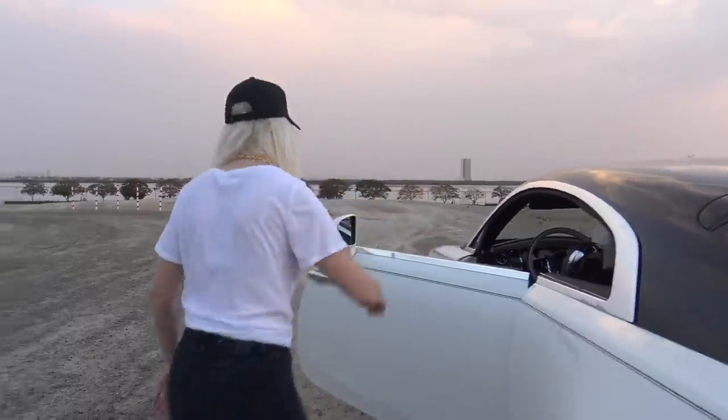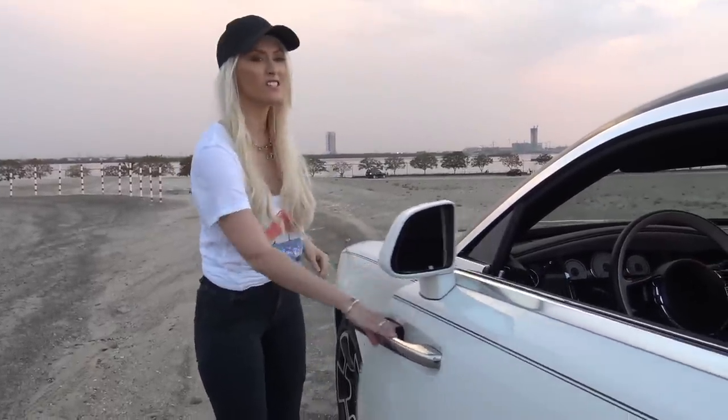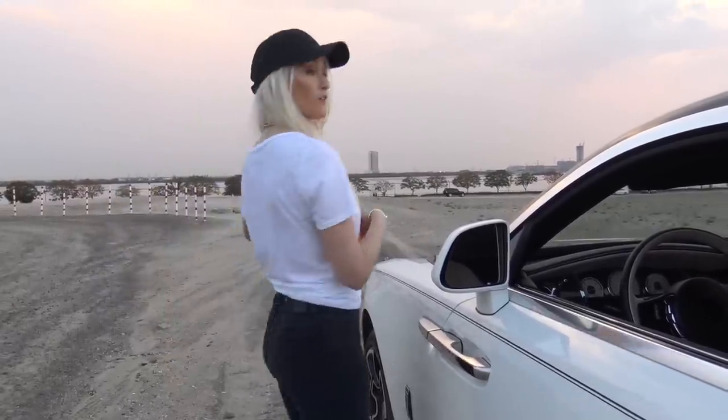Now that I've sung its praises for the last ten minutes, let me talk about the things I don't like as much after driving it for a good two weeks. While you can close this door with a button, what I would absolutely love is if you had a button on the key to open the door for you. I don't really like having to just open it manually — it's a really heavy door. I would just love it if it opened automatically.